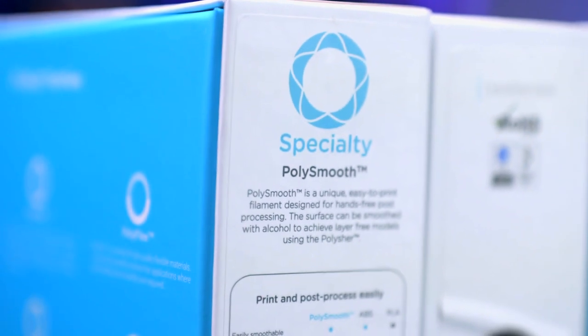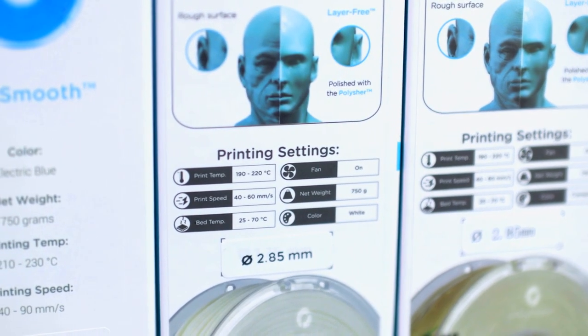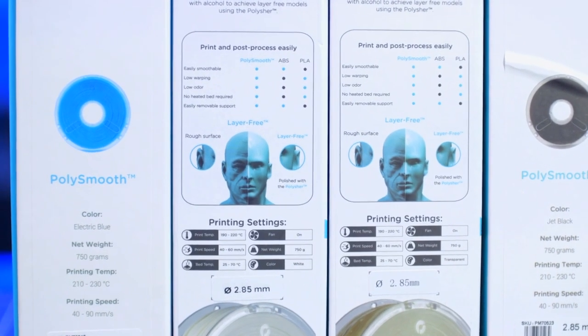Depending on the geometry of your 3D print, it may be really easy or incredibly difficult to smooth out all the nooks and crannies by hand. If smoothness is the goal, then using PolySmooth filament and the Polisher by PolyMaker may be the solution you're looking for. PolySmooth is a unique filament called PVB — it prints like PLA but can easily be vapor smoothed like ABS, but instead uses isopropyl alcohol instead of acetone.